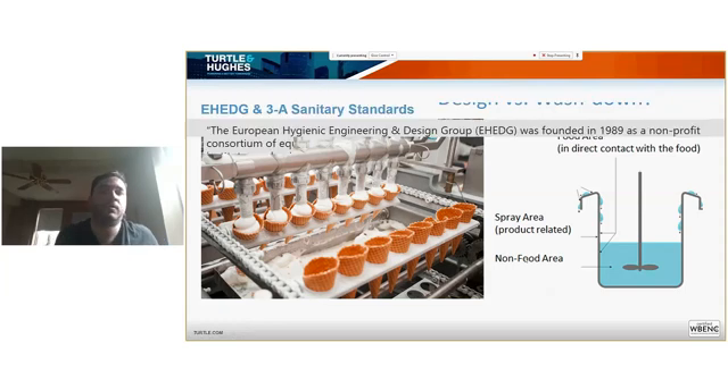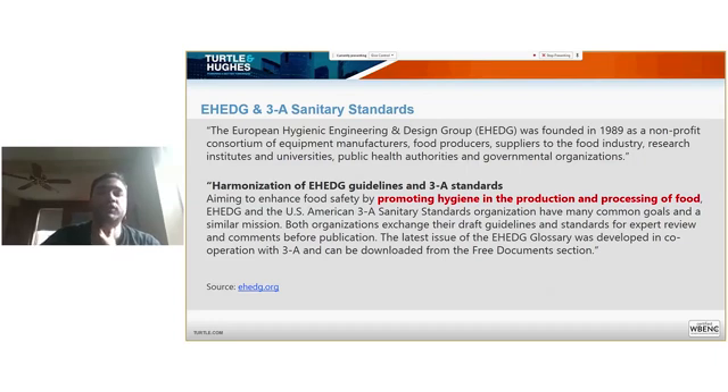There are two main sanitary standards organizations. One is the EHEDG — the European Hygienic Engineering Design Group — and the other is the US 3A. These groups support institutions with a common goal: to promote hygiene in the production and processing of food. They help machine builders, producers, component suppliers, and distributors to evaluate and design proper hygienic systems.